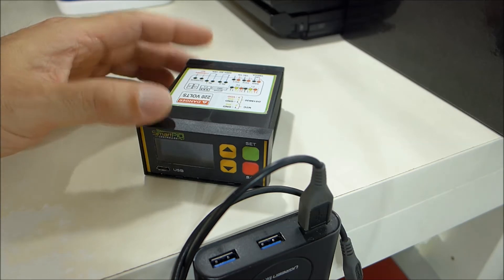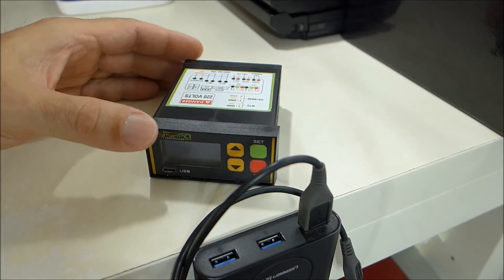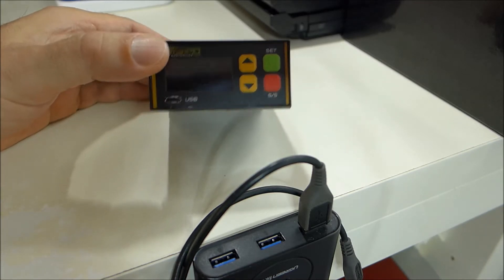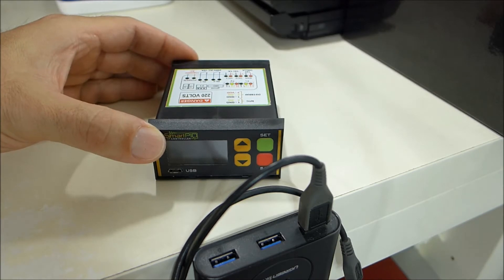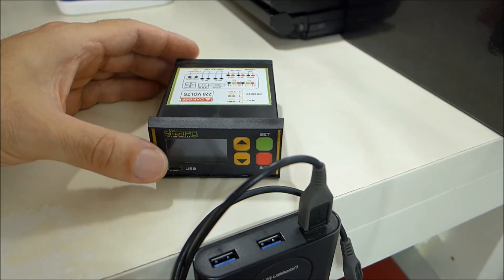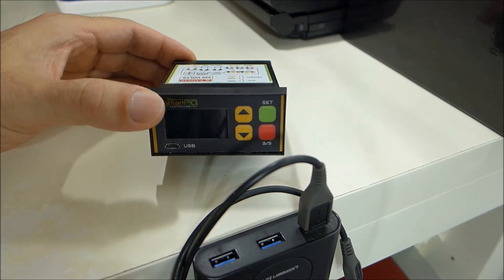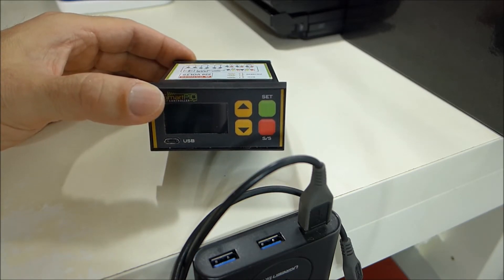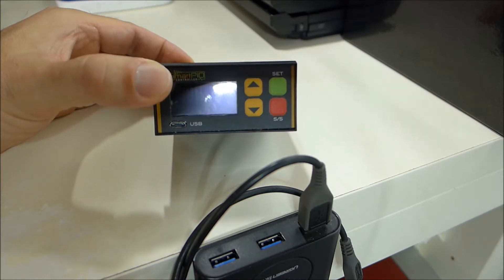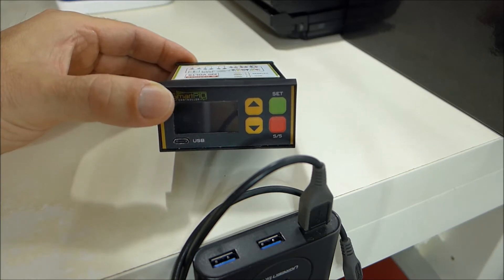In order to do this, we have to transfer the new software — an executable file — from your computer to the Smart Pit using the USB connection. First of all, you have to download the latest software version on your PC, either Windows, Mac, or Linux, and then connect the Smart Pit to the PC desktop or laptop.